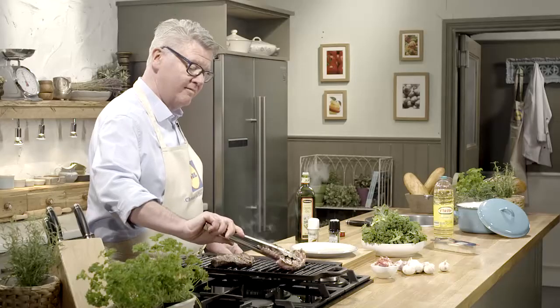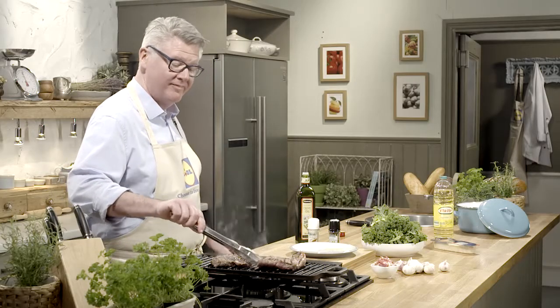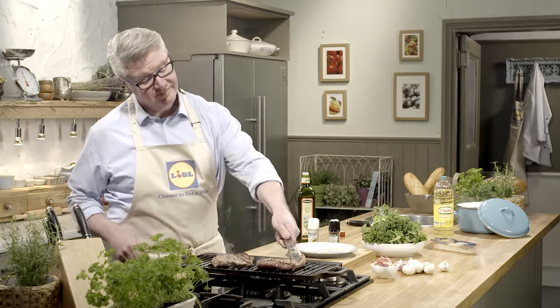First of all, about the meat. This is the best of Irish beef and what I like to do is just cook it for four to five minutes on either side in the frying pan or on the chargrill. Simply rub with olive oil, season with salt and pepper and away you go.